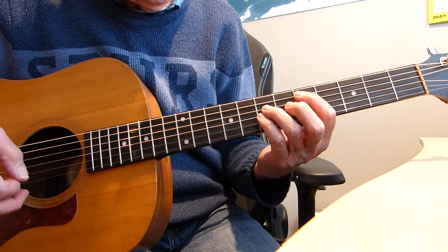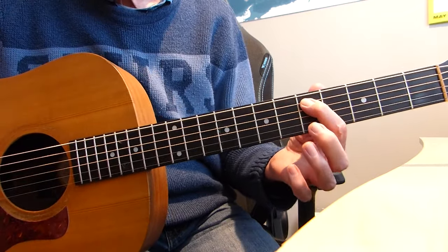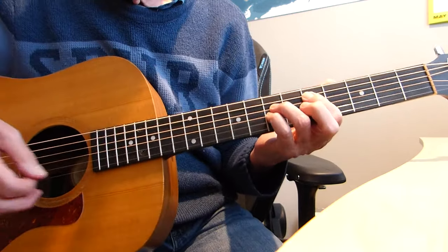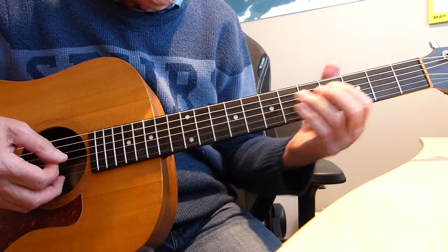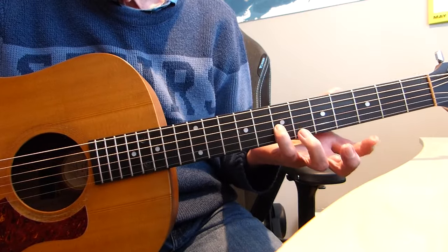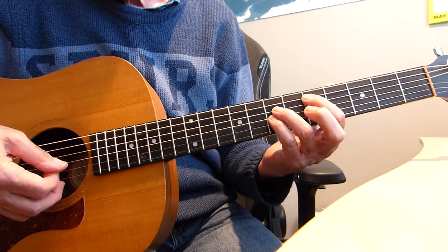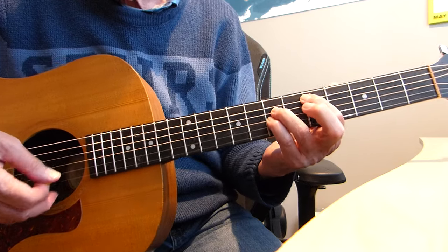Next part is we've got to form a D power chord. First finger is playing the fifth fret of the fifth string, the A string, and then you play the seventh fret of the fourth and third strings with your third finger and pinky. The first note you play is the third string on the seventh fret where your pinky is. Then you perform this D power chord and play five, four, three. So you play that seventh on the third initially, then you do five, four, three — that's a D power chord.